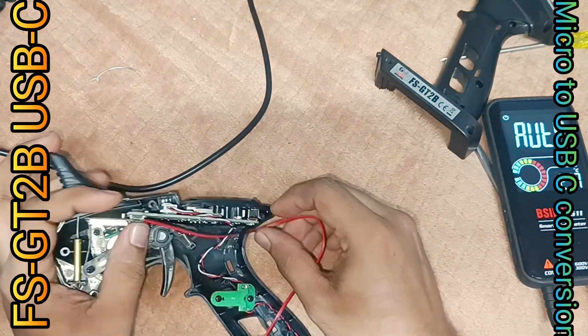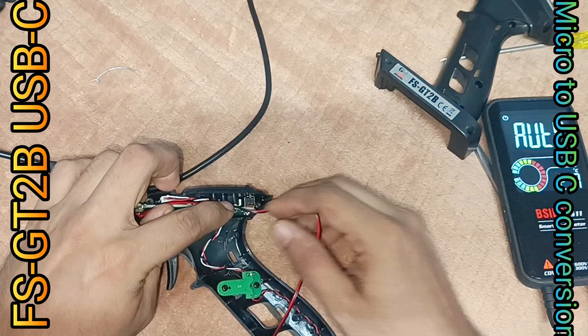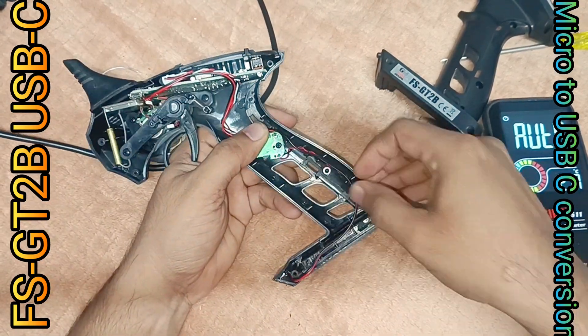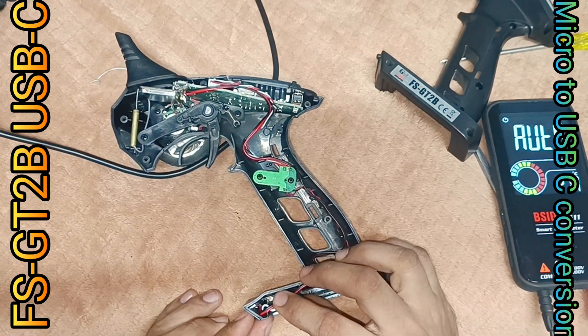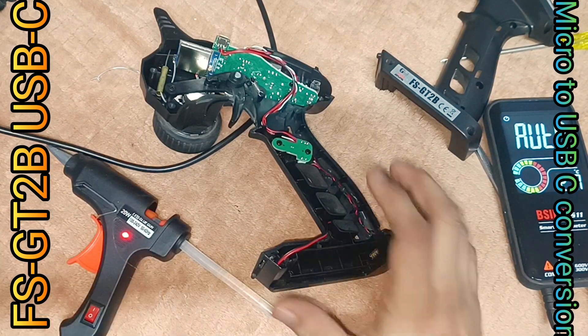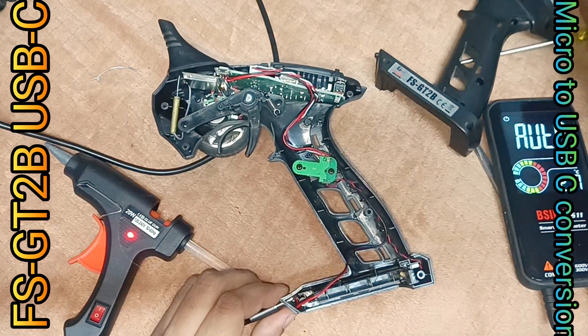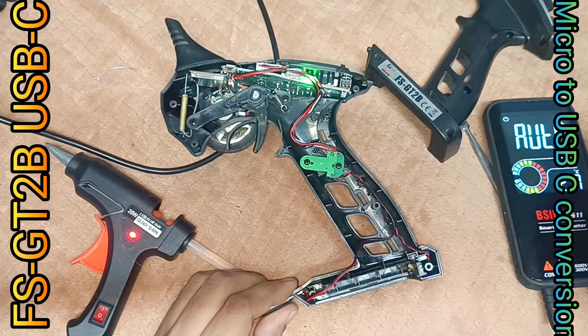Continuing to route the wires. Testing the charging state, then adjusting the port gap and making sure it has good contact to avoid a loose charger.